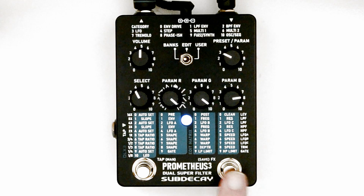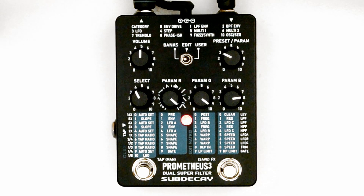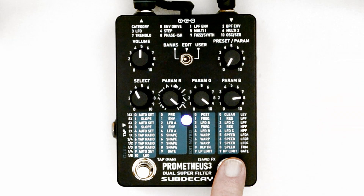To save your settings, hold the bypass switch for 2 seconds. The LED will flash to let you know it's waiting to save your patch. Select the spot on the preset knob to choose the location to save, then tap the switch again to save.